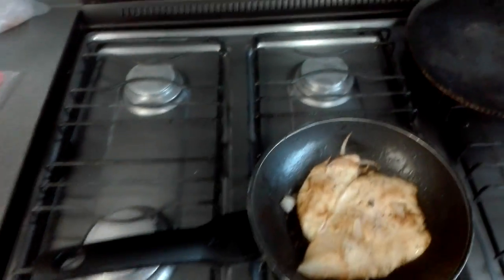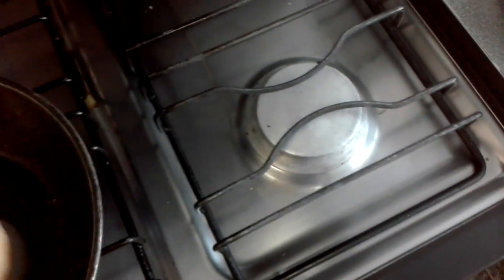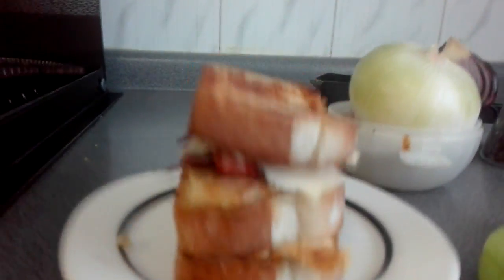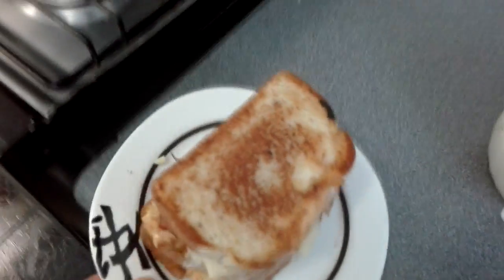I'll see you when all that is done and we'll see the assembly of the beautiful, majestic sandwich. Because the chicken was a little bit too big I decided to make two flour-bread sandwiches. I'm going to put the cheese in there. That's all going to be delicious.